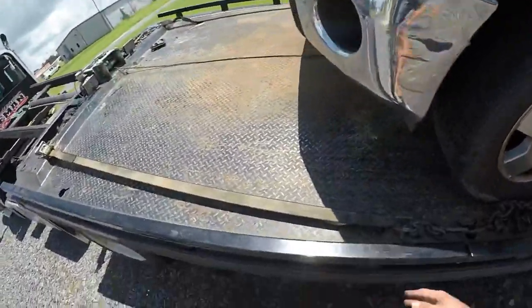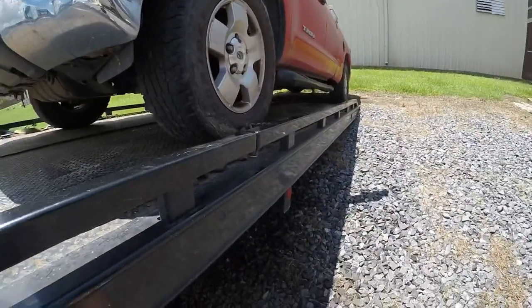Get to the drop-off location, shake the vehicle off. I'm going to do the same thing, just in reverse.